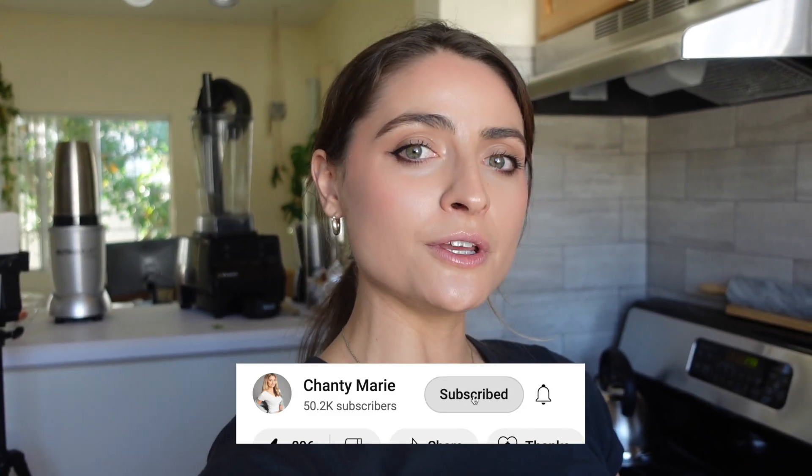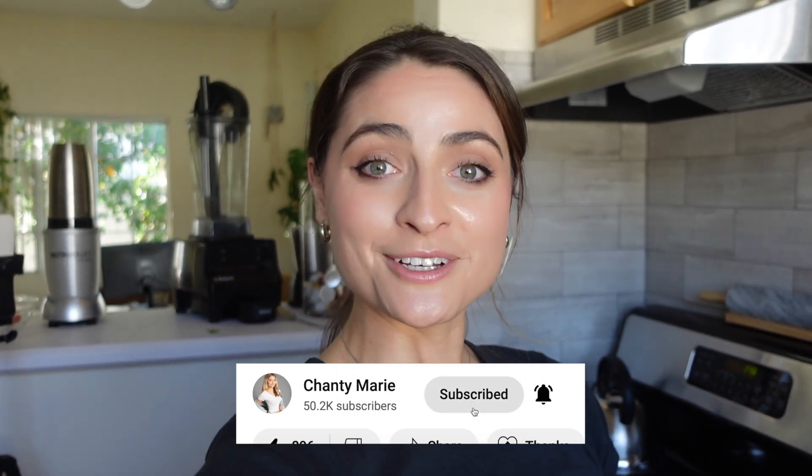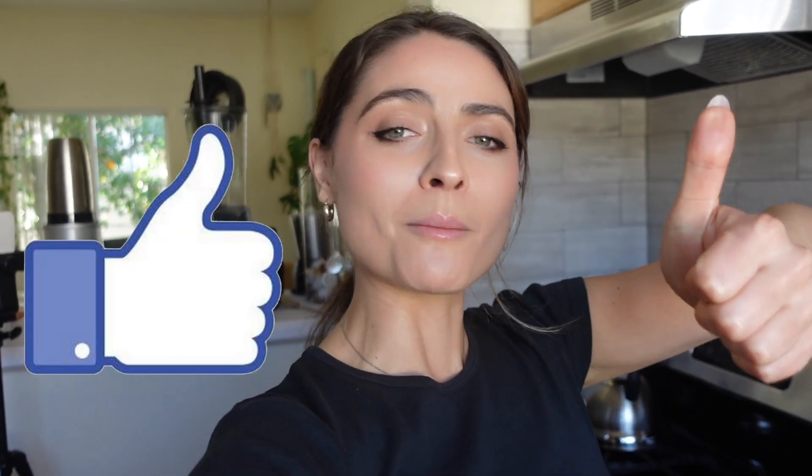This is seriously so easy to do and it's a great way to reuse your food waste so that nothing goes to waste. If you're new here, I make healthy recipe videos and meal prep videos, so make sure you subscribe to my channel and give this video a thumbs up to help support it. Let's jump into today's video — I'll show you what I like to use in my veggie broth and some things to avoid.